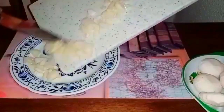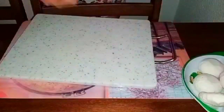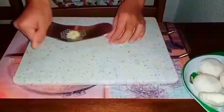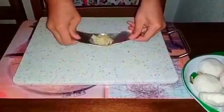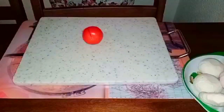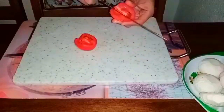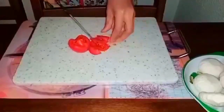After chopping the onions, we're going to press our 3 cloves of garlic. After pressing the garlic, we're going to set it aside. And then we're going to start to chop our 5 pieces of tomatoes. After chopping the tomatoes, we're going to set those aside as well.